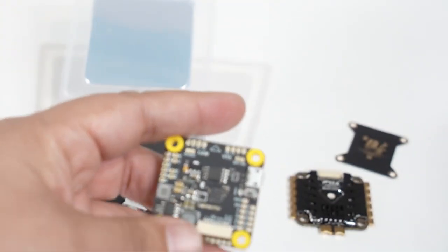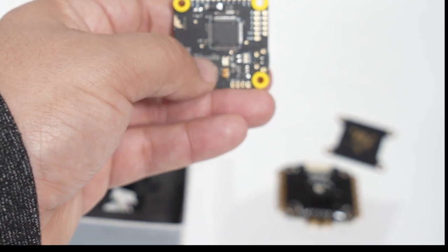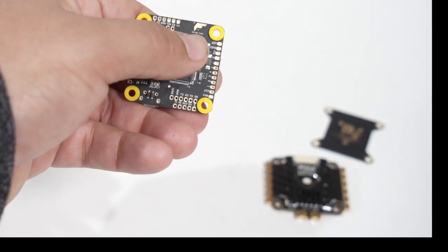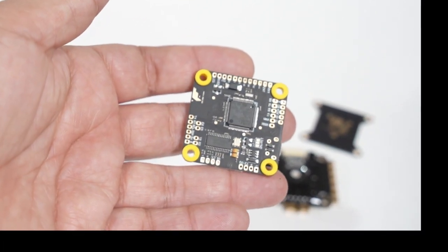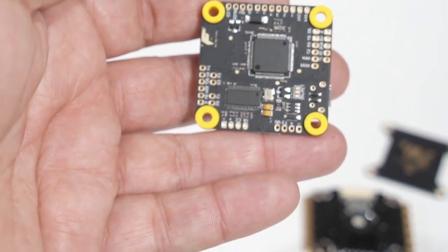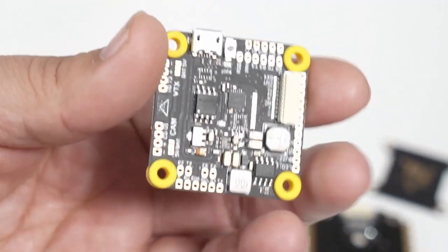Let's take a look at the flight controller itself. This is an F7 processor — you can see it on the underside right there. Love how it has this little T-Motor logo. All of the pads are beautifully screen printed, and you have the dual option pad with the hole in the sensor. So regardless of your preferred soldering method, you are completely covered here.